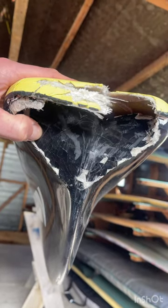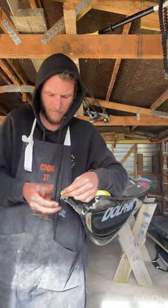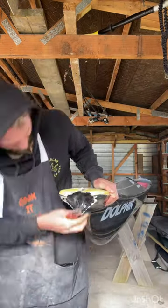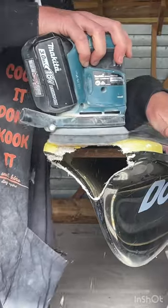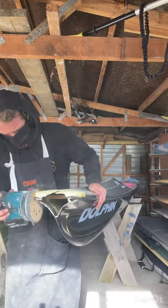Here's a closer look at the damage that we're going to be fixing today — let's make a start. Things like these surf skis are actually a really good place to start if you're trying to learn how to repair surfboards. They're just a bigger, chunkier version of a surfboard really.